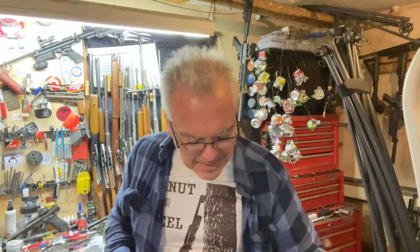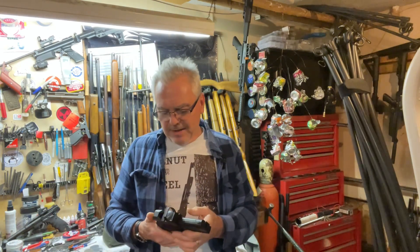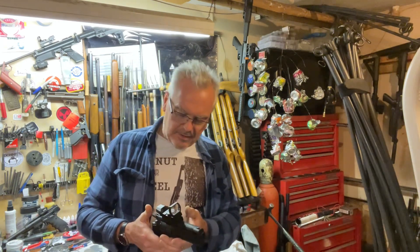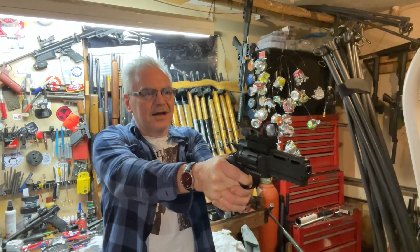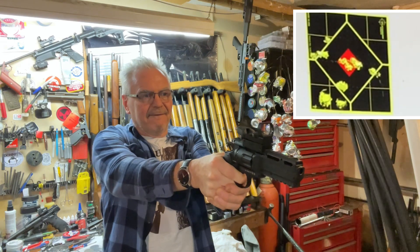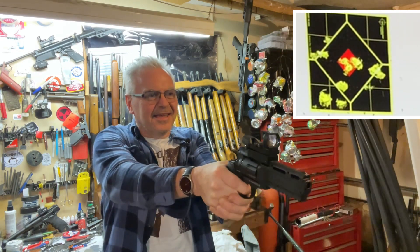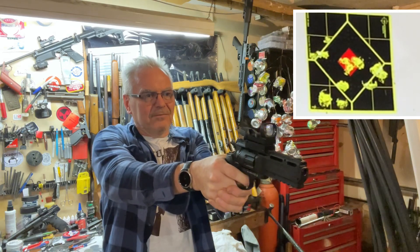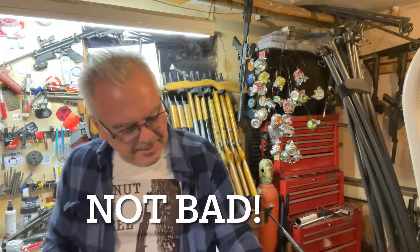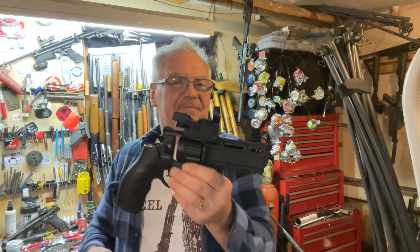I've got one more magazine full of BBs. Let me close the bail and do a rapid fire in double action back at the target. Lots of fun — I can't really tell what's going on there during rapid fire. That was it. I'm not really much of a rapid fire kind of guy, but it's a pretty accurate gun when you take your time and work with it, especially for a smooth bore.